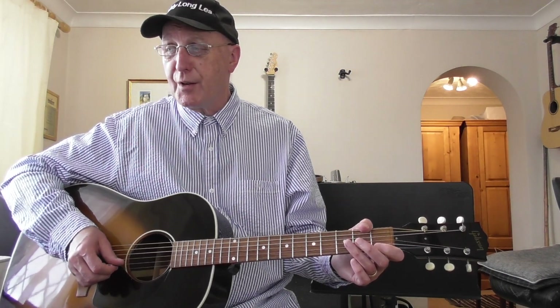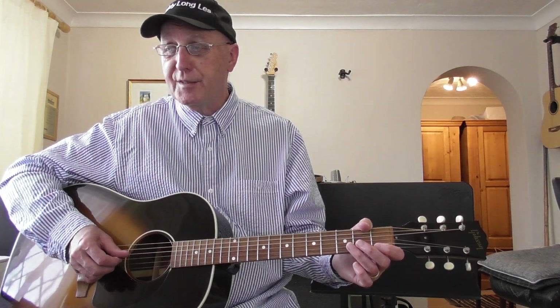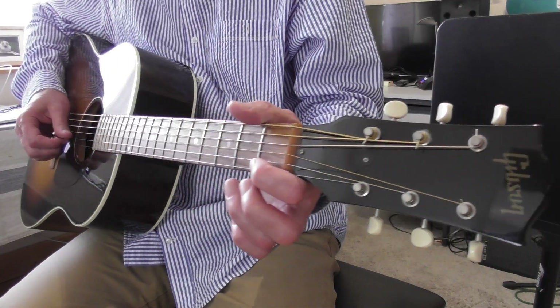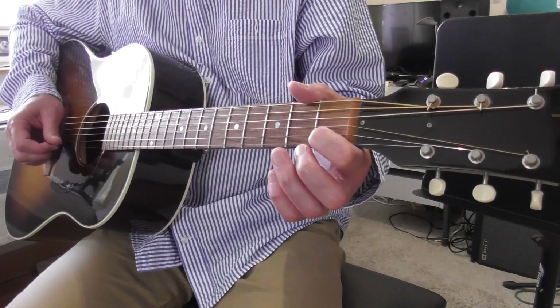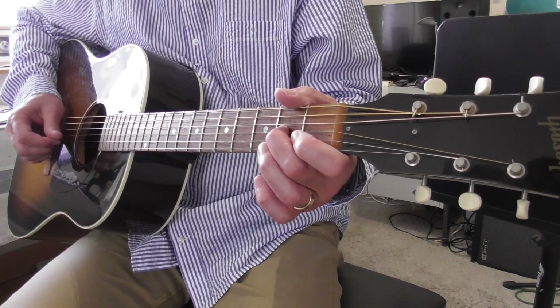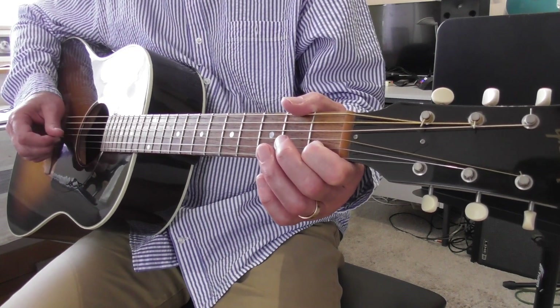Now let's look at the notes. B — open B. G — open G. Both downstrokes. Then B, open B again, upstroke. C — first fret of the B string, that's a downstroke. And then A — second fret of the G string, also a downstroke. And then C again with an upstroke.